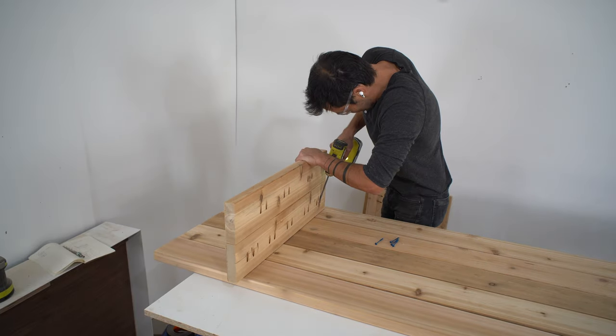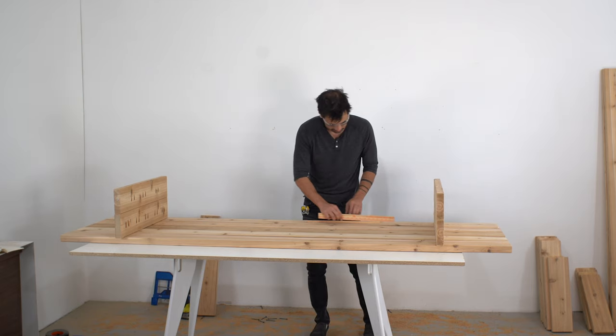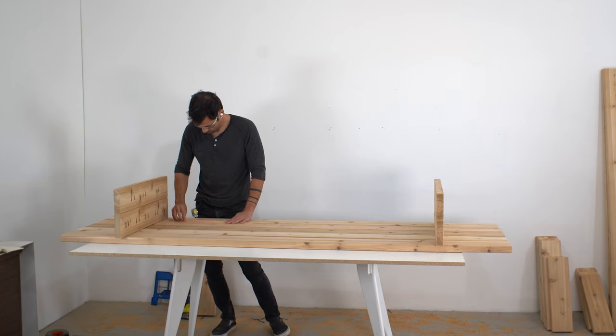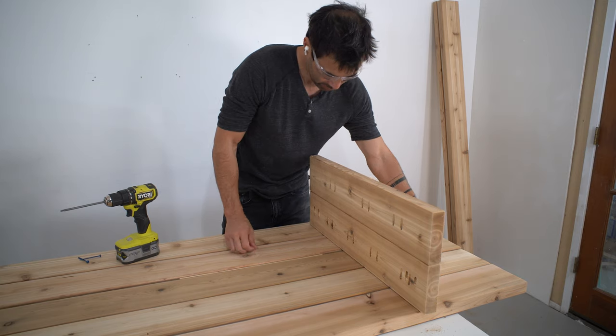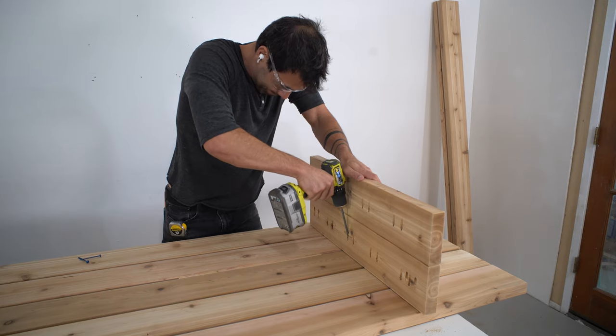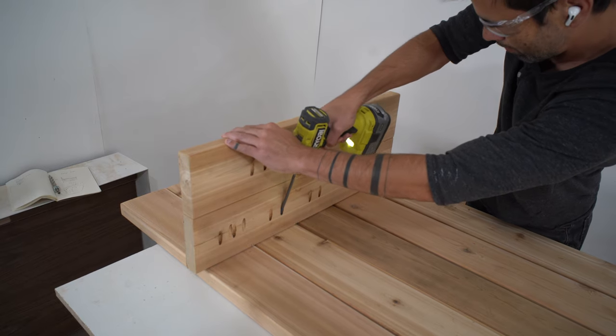Now I can just screw in these panels, use a quarter-inch wide ruler to create spacing, and attach all of the seat boards. The cushions I'm using are two feet wide, so I have six feet of seating with a foot of side table on either side.